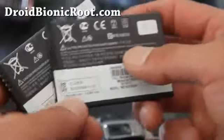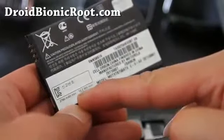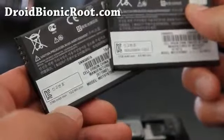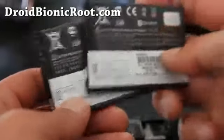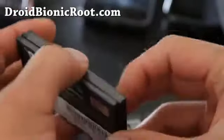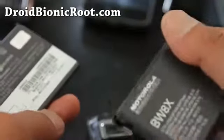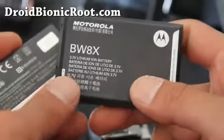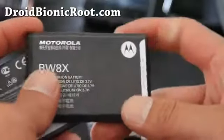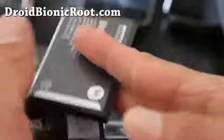The new battery has 2780 milliamp-hours — that's almost a thousand milliamps per hour more. You're going to get almost more than double the battery life. If you need to use your phone all day without carrying an extra battery, this is a really good choice.